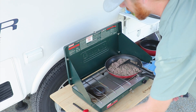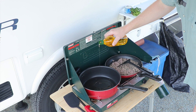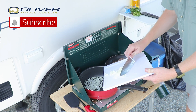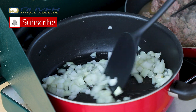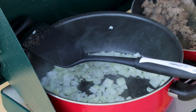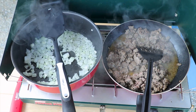While cooking these breakfast burritos, the smell was incredible — it's something that'll make even the sleepiest campers get out of bed to enjoy. If you like the videos you see here at Oliver Travel Trailers, don't forget to like and subscribe for more content just like this, and comment what your favorite camping food to cook is while you're out on the road.